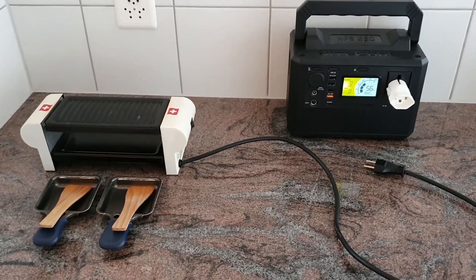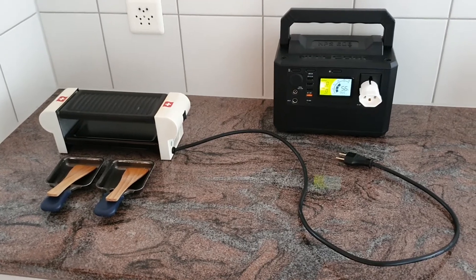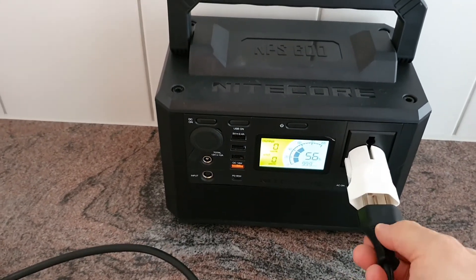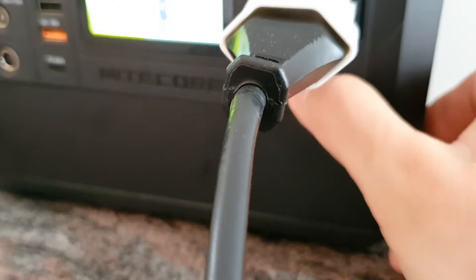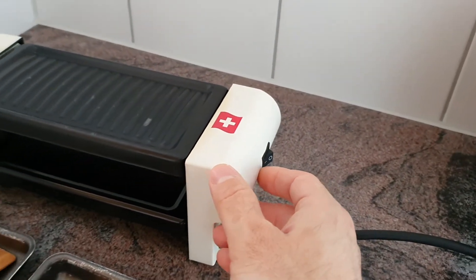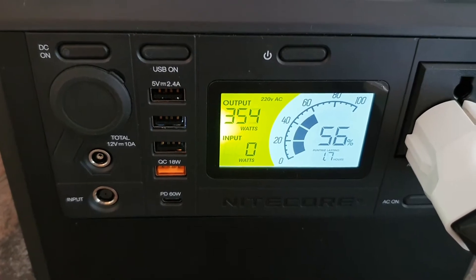We are here with the Nitecore NPS 600 power bank, and we are now going to attach this oven. This is a Swiss plug, and with the adapter you can attach it here to the device. Now we are going to switch on the outlet and also the oven, and we got 355 watts output at the moment.